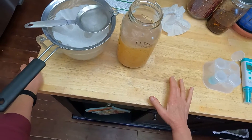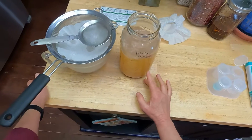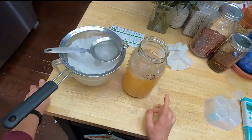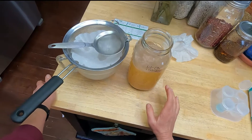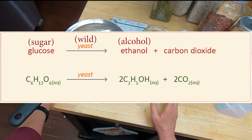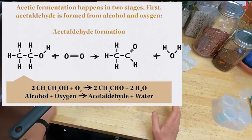I have made vinegar in the past and have a whole blog post on it, but I had never done it with apple scraps. Vinegar is a two-step process: what actually converts to vinegar is alcohol. Basically you need to take a sugary fruit solution, turn that into alcohol, and then have that alcohol turn into vinegar.